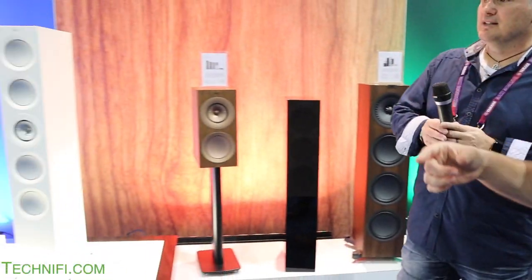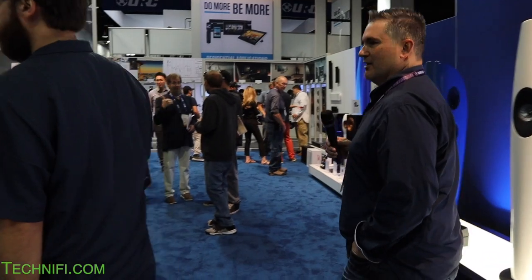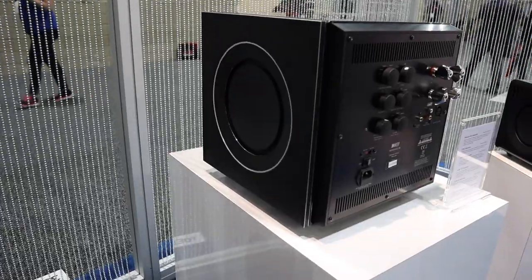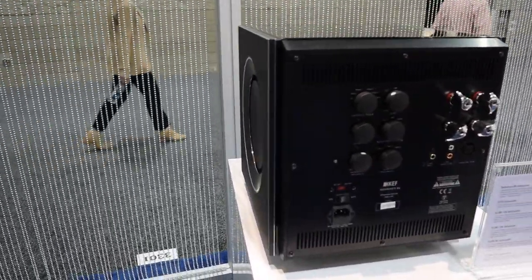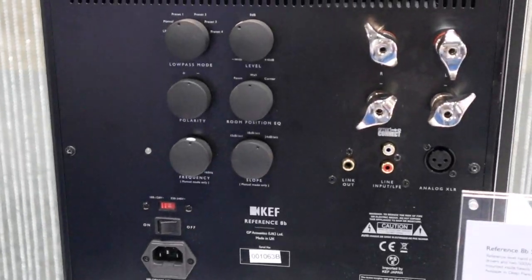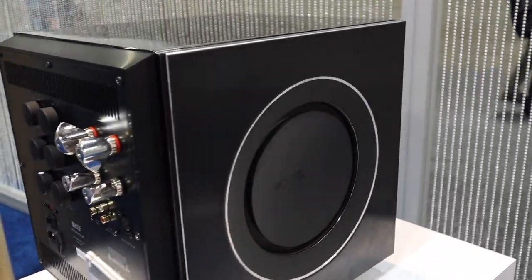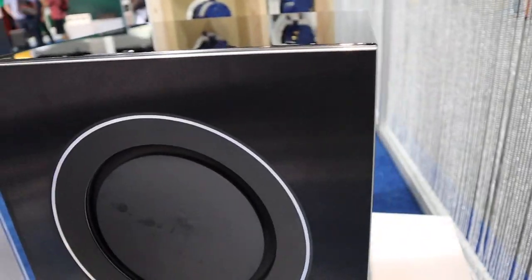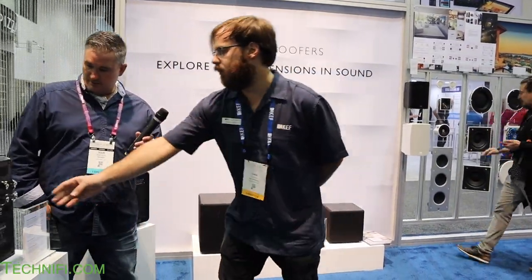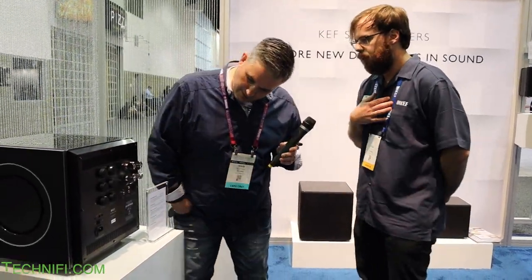Let's also take a look at our subwoofers. This is our reference subwoofer at $7,000 each — it's a monster. It plays extremely precise, tight, controlled bass and fills a big room. Typically you're matching it with a reference tower speaker. It's got 1,000 watts — 500 per channel — with big drivers and all these settings, including chrome tabs for speaker line connections and EQ adjustments based on your room.